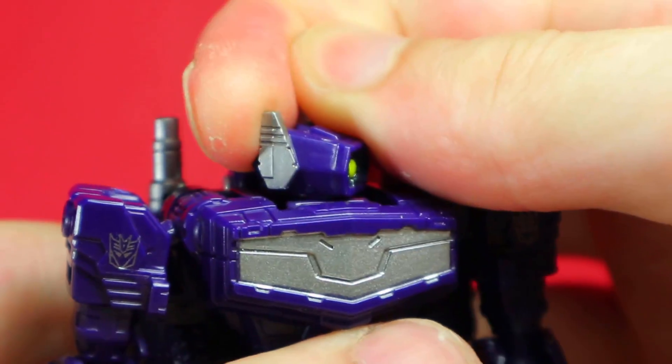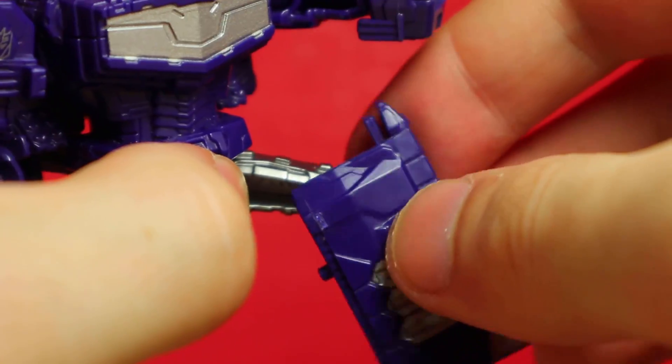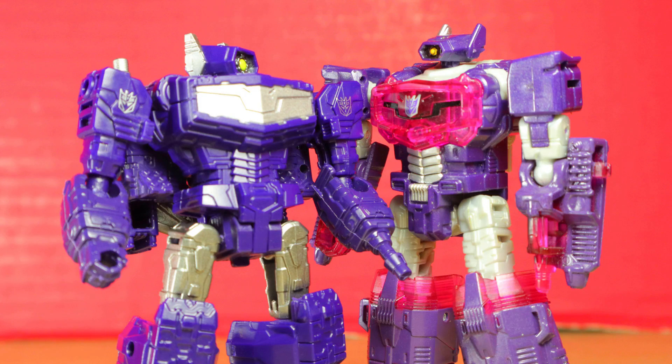Articulation: head rotation, shoulder joint, ball joint shoulders, ball joint elbows, ball joint hips, ball joint knees, and another knee joint. I think the knees should have been tighter, but poseability is pretty standard enough as is. A ball joint in the head would be good, but otherwise there's enough to work with.